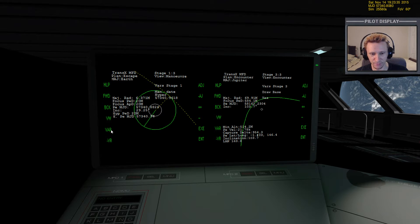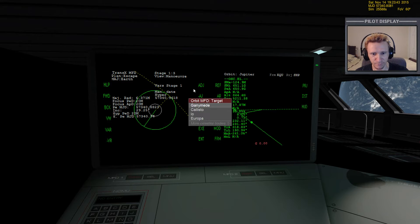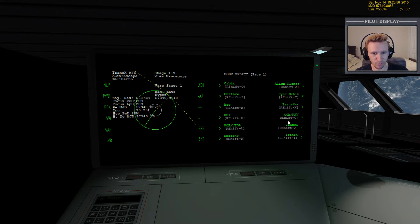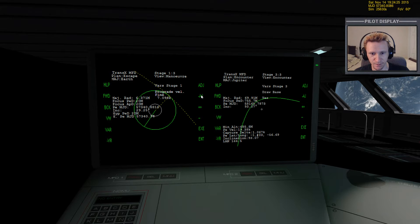Let's bring the minimum altitude out a bit. If we look at Orbit MFD and reference Jupiter, then target Ganymede, we can see Ganymede has an altitude above Jupiter of about 1,000 gigameters. Our minimum altitude is showing 514 — but to get optimum braking when we arrive at Jupiter we want to come in as close as possible, so actually we'll bring it down rather than out.